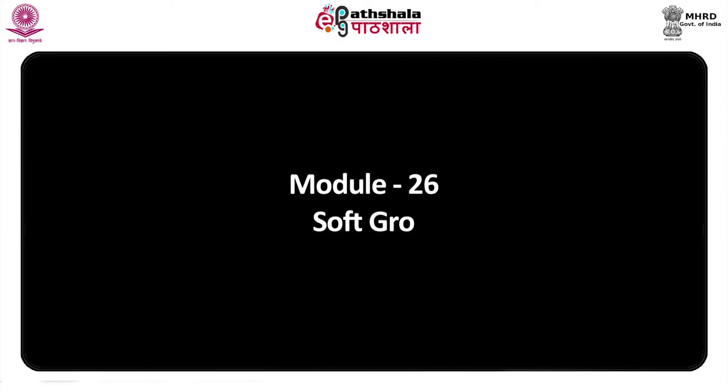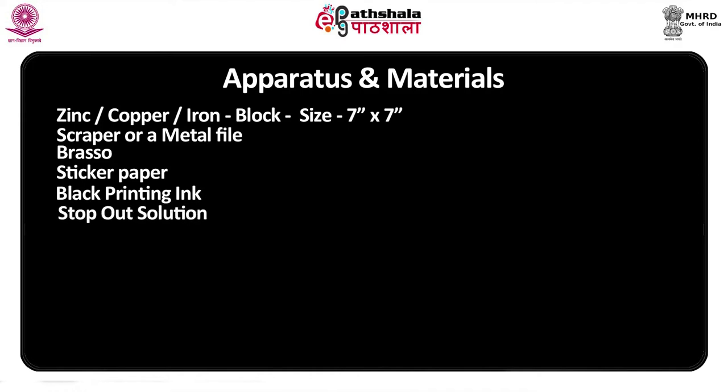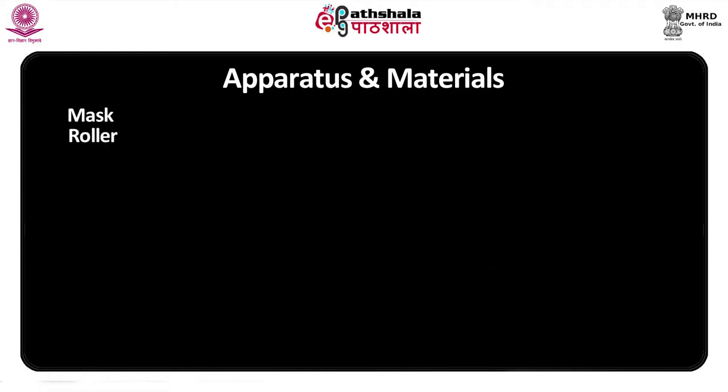Module 26: Soft Ground Etching. Apparatus and materials: zinc copper block, size 7 inches by 7 inches, scraper or metal file, bra soap, sticker paper, black printing ink, stop-out solution, inking knife, soft ground, different types of textures and soft materials as per your design, inking glass, paper for printing, cotton rags, kerosene for cleaning, printing machine, mask roller, and hot plate.